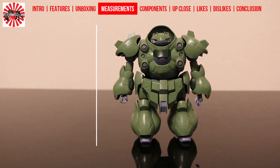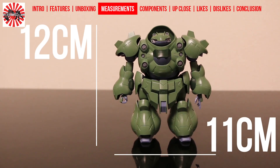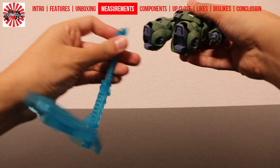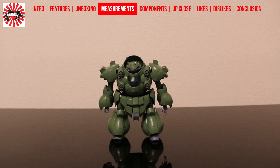Gundam Gushion stands at 12cm and is 11cm from shoulder to shoulder. No stand is included with this model, but there is a female connector at the bottom of the waist unit if you wish to attach one of Bandai's action-based stands. The model is capable of standing on its own relatively easily.